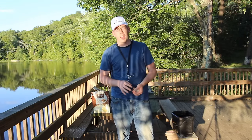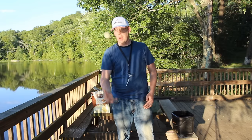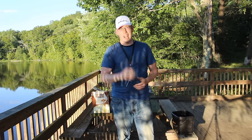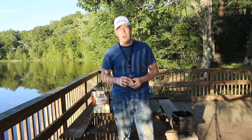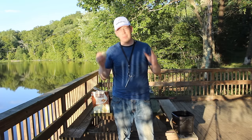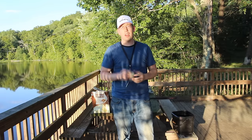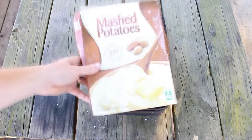Hey, Luke here with catsandcarb.com. I'm catching bluegills with mashed potatoes and I'm going to show you how I'm doing it. I'm also going to show you how to make an awesome pencil float using nothing more than a straw and a lighter. I'm catching tons of bluegill and they're going nuts for it — I'm going to show you how this works and how you can do it too.